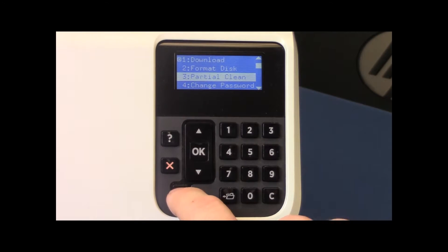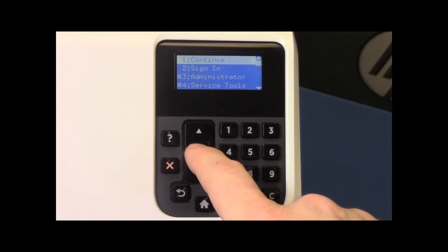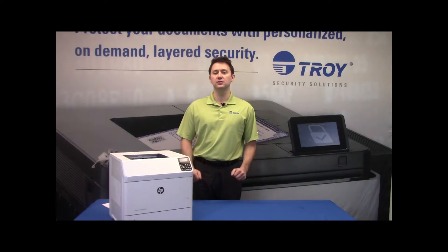Now hit the back button until you get to the main menu. Once there, hit OK to continue. The printer will now begin to boot. When the printer is fully booted, a USB error message may be displayed on the screen. This is normal behavior.